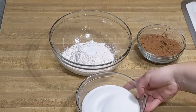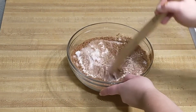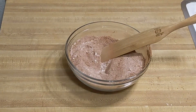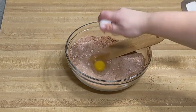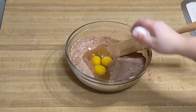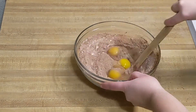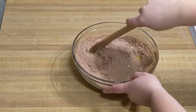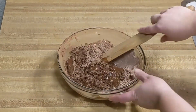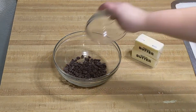First we make the brownies. Preheat your oven to 350 degrees Fahrenheit. In a bowl, mix everything together except for the butter and chocolate. You don't need to make the mixture completely homogeneous and the order of addition does not actually matter, but do mix the eggs in until you cannot see any egg anymore. We're making brownies, not scrambled eggs! Put your butter and chocolate together in a microwave-safe bowl.